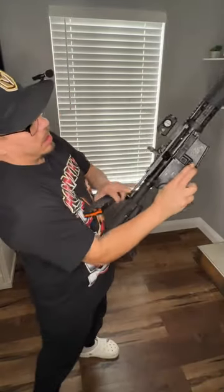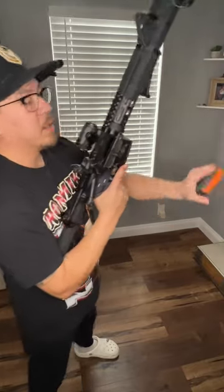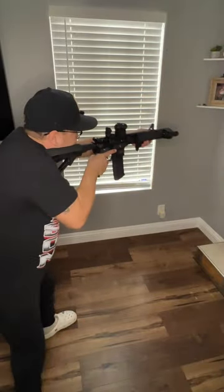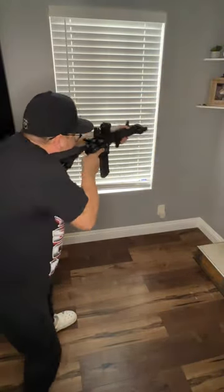Watch this — lock back, dummy round, watch this. Boom. That's it. You ready to rock and roll, cowboy? You know what I'm saying?